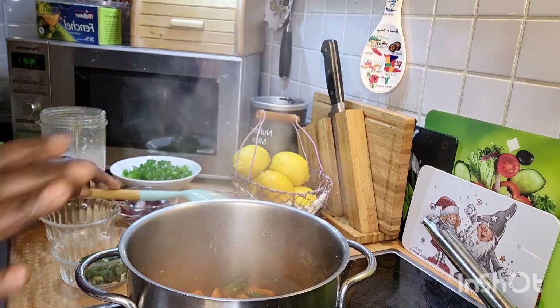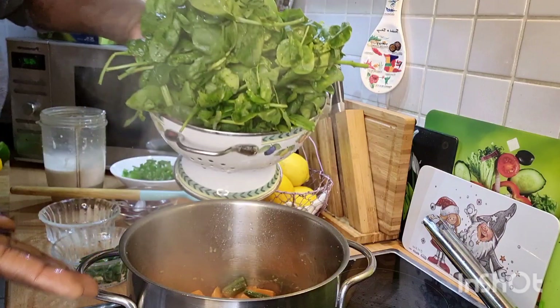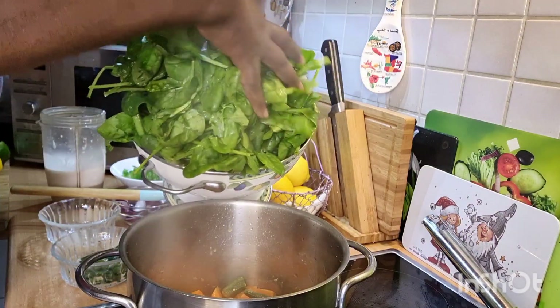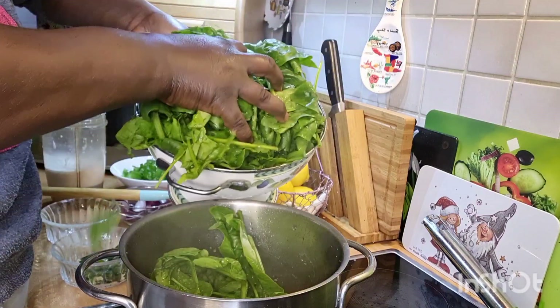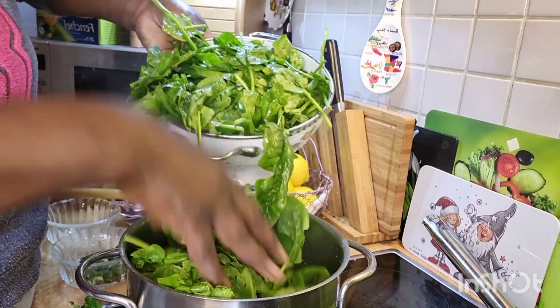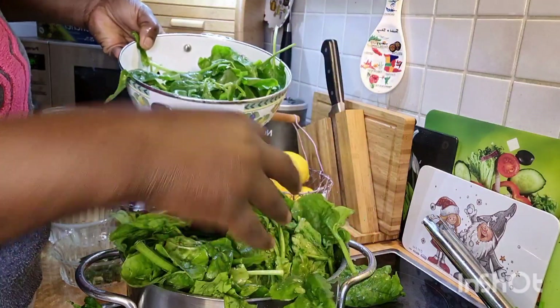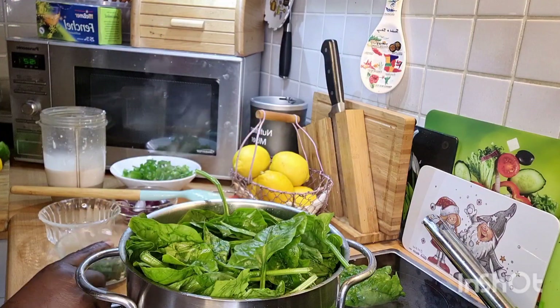Now I will be adding in my spinach. Usually we do it with callaloo bush, but I am not in my country — here in Germany I cannot get the callaloo bush. So now we add our spinach inside it, and that's how we're going to do it today.